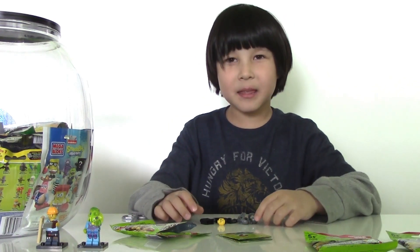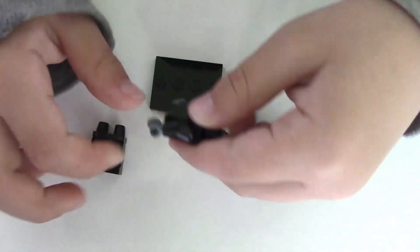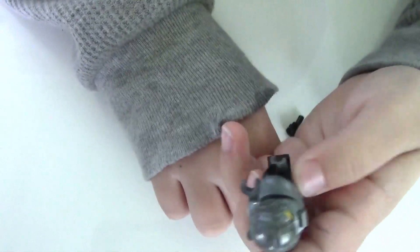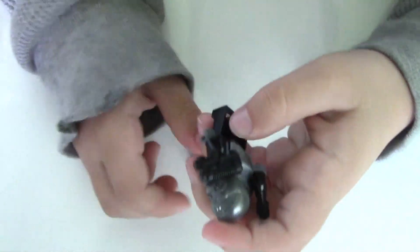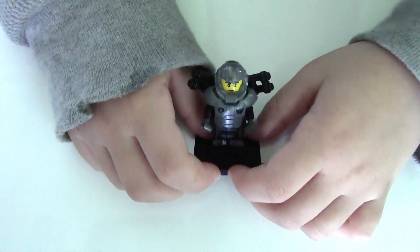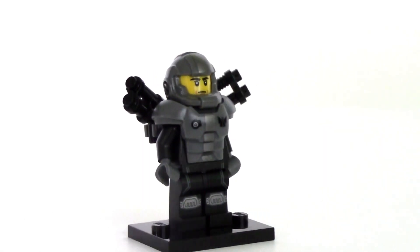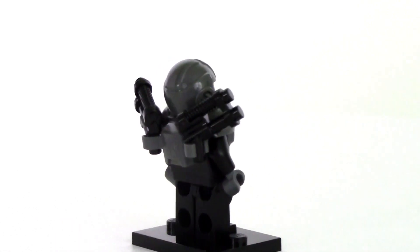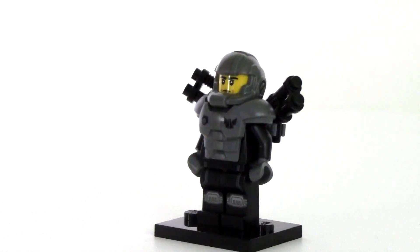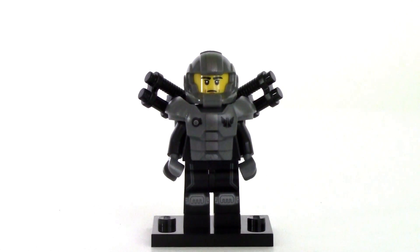Yes! We got the galaxy trooper — I always wanted this guy, let's build him! Here is our galaxy trooper. He has a black and gray color scheme, a helmet, and he has two real guns — unlike the alien who has some kind of funny gun. He also has a sign on his armor.